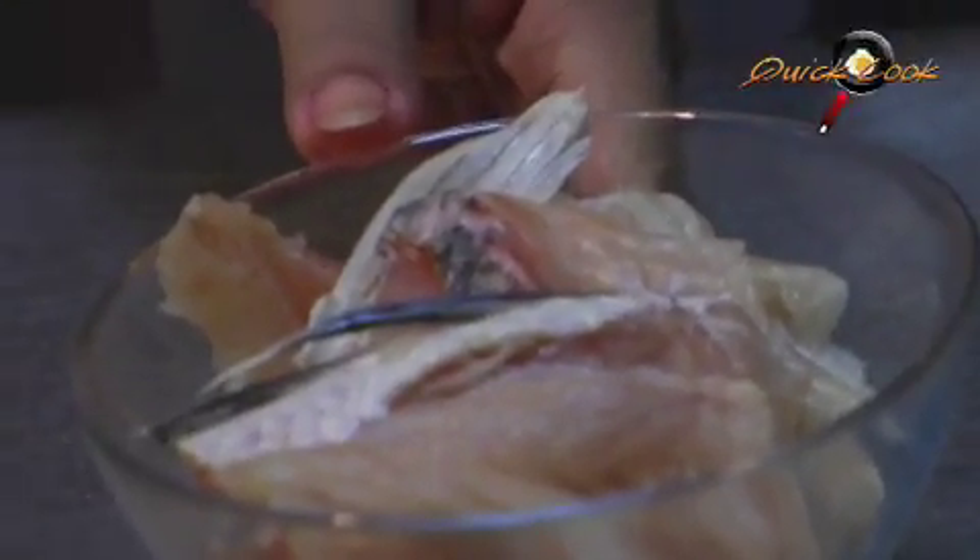Does this have to be a special fish? No, you can substitute with other fish. What kind of fish can we use? You can use grouper fish or sea bass.